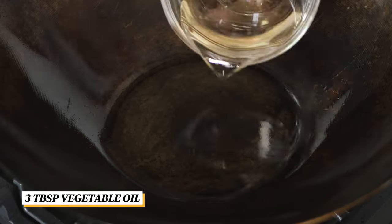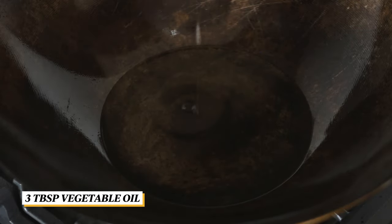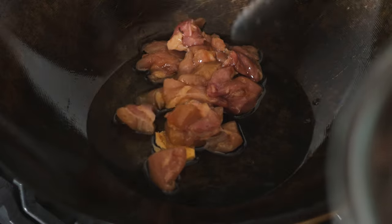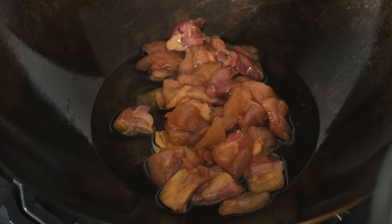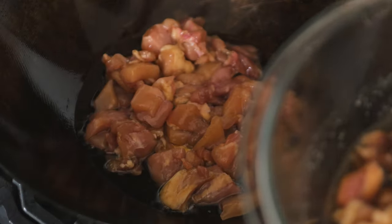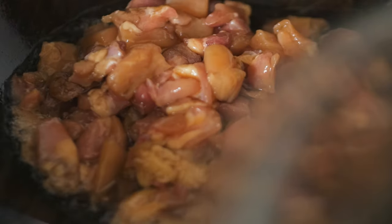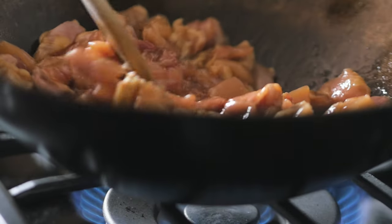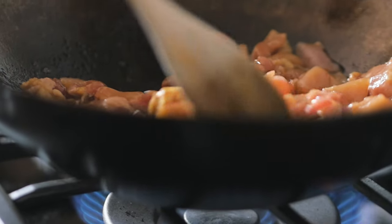In a large pot or wok, add in the oil and let it heat up for a brief moment. Then add in the ginger and chicken while keeping the sauce on the side. Stir fry until all of the chicken has been cooked.